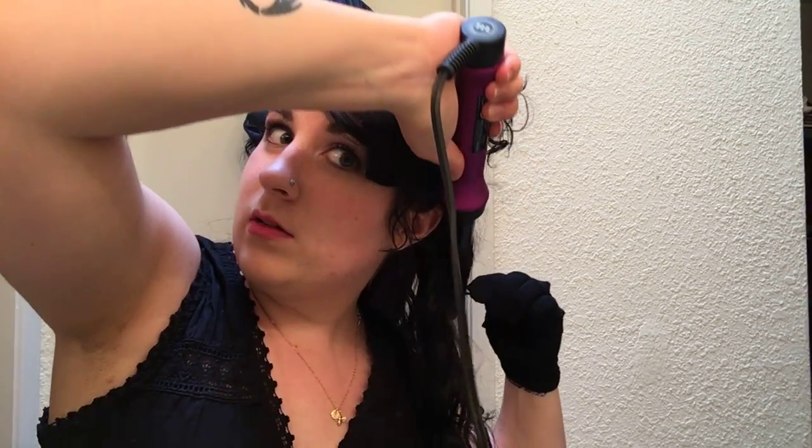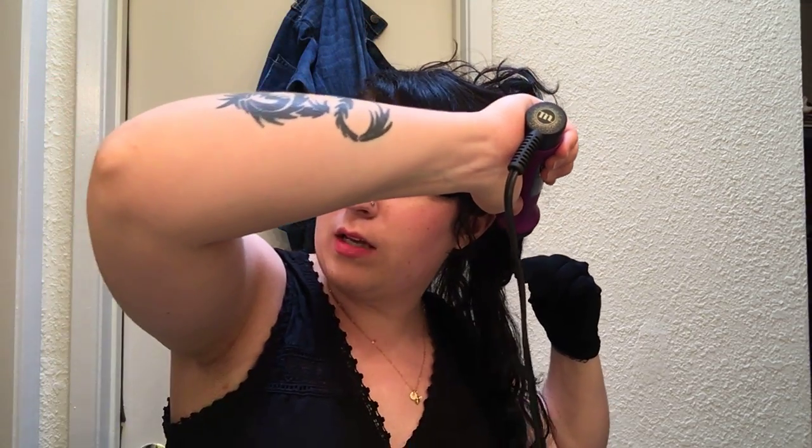I'm going to do this several times on this side. I am holding it more horizontal than vertical. The reason being, I don't really have a whole lot of strength in my shoulders, so pulling and holding my arm up in the air is a little bit painful.